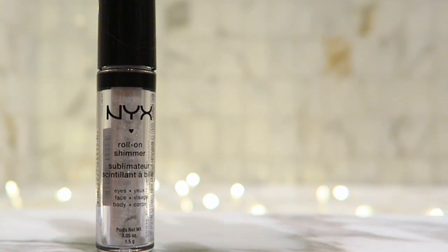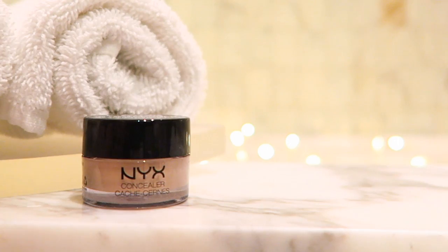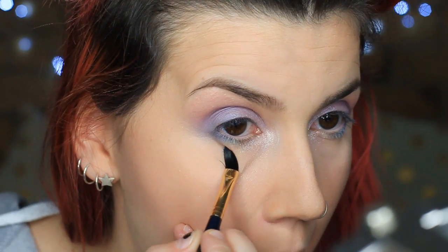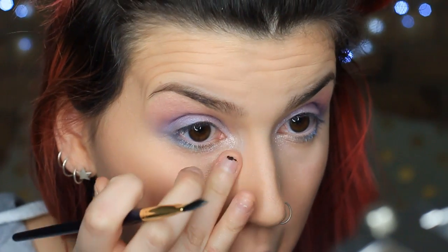Now I'm grabbing some roll-on shimmer — the white one — and popping it on the inner corner of my eye to really get that bling. Then I'm taking some concealer on a flat brush to clean up any fallout and get that crisp line. You can put tape down first if you want to, but this is just how I like to do things — I'm a clean-up-afterwards, not a prepared person.